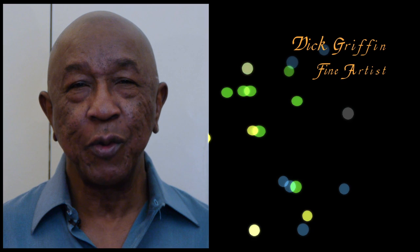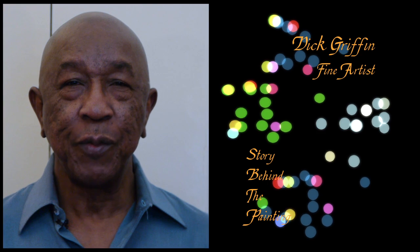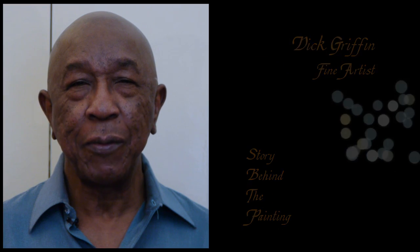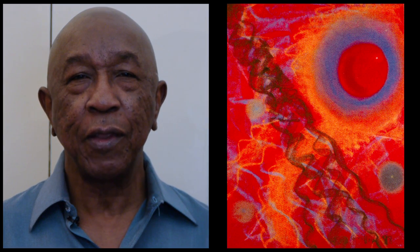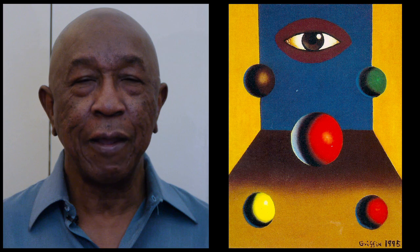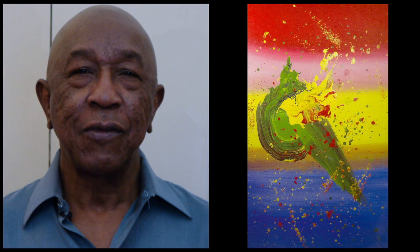Hi, my name is Dick Griffin. I'm a trombonist and a fine artist. The series I'm going to do will be the story behind the paintings. It will give you the insights of how the painting developed, how I started, how the idea came to me, how I saw the vision, and I will show you how the structure of the painting started from the back — the canvas stretching, the framing, the whole bit — and how the ideas started and came to a finished product.